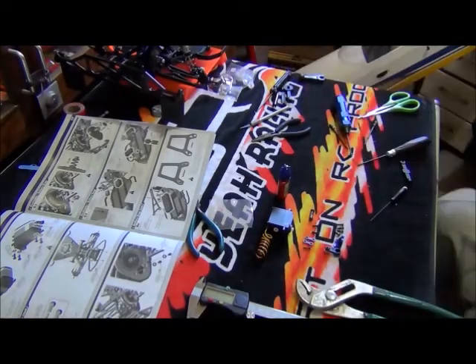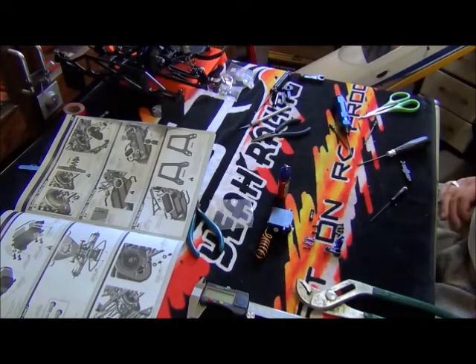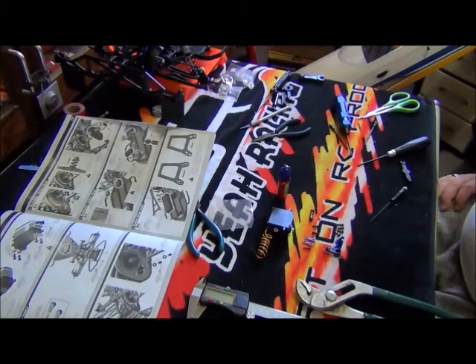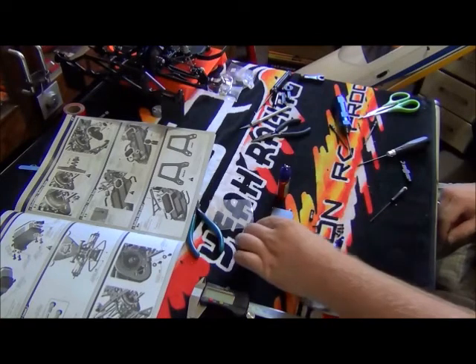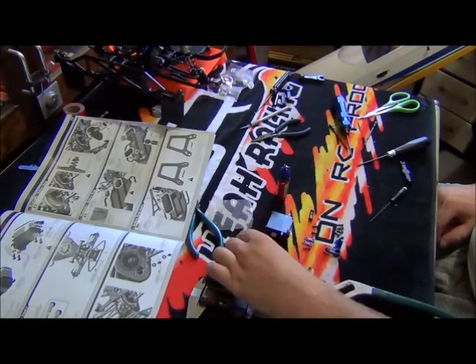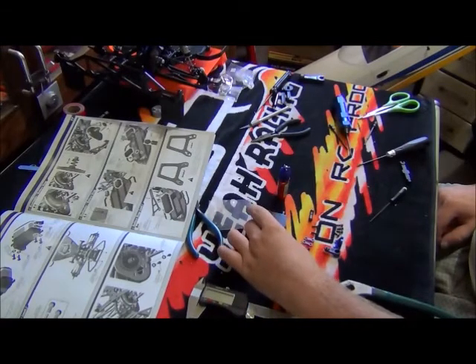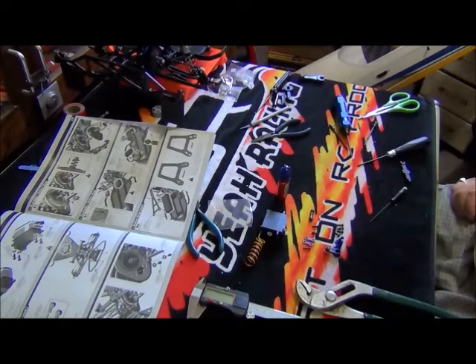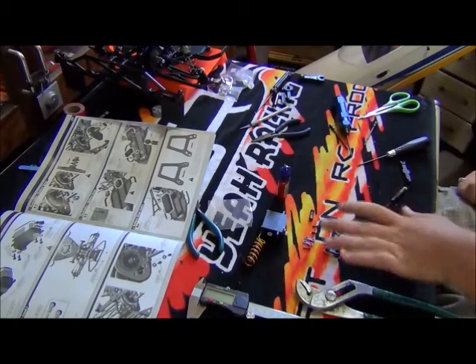Hi everyone, this is part 16 of the build series of the Team Associated SC10 short course truck. Part 16 will be focusing on the steering servo assembly and installation. For this truck I am using a Hi-Tech HS425BB deluxe servo. It's not the latest and greatest servo, but for this kind of truck you don't really need a real strong or real fast servo. If you want to put in a high-speed digital servo, go for it — everyone has their own preferences.